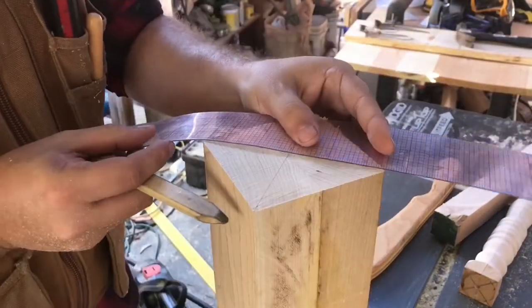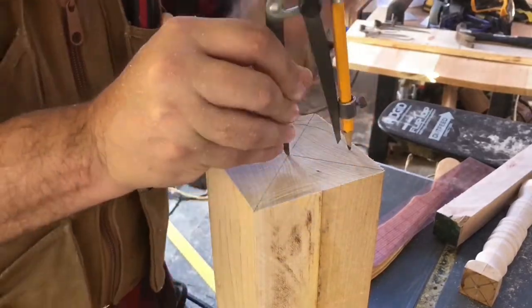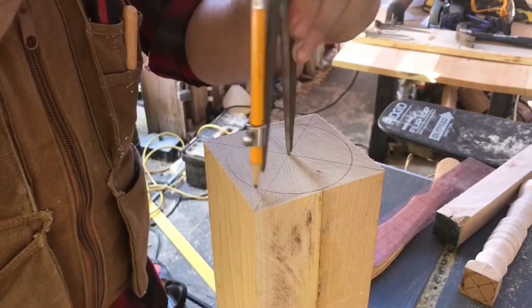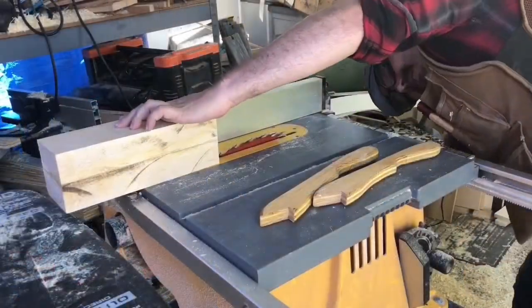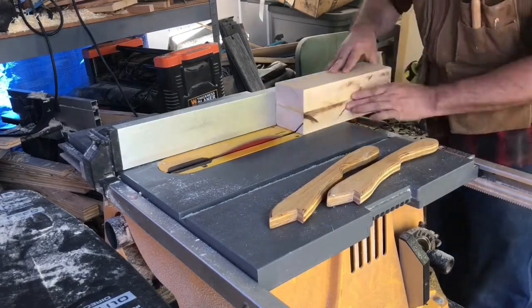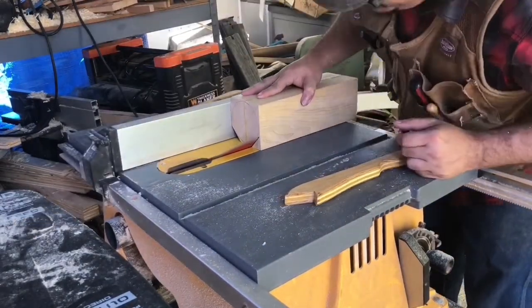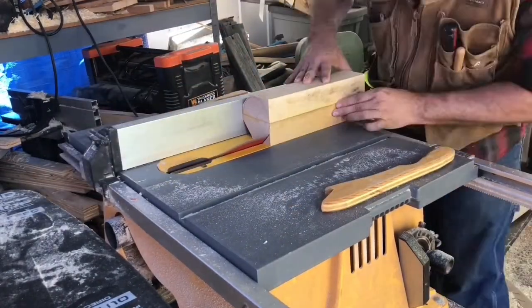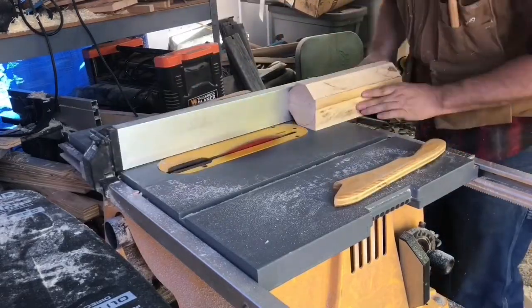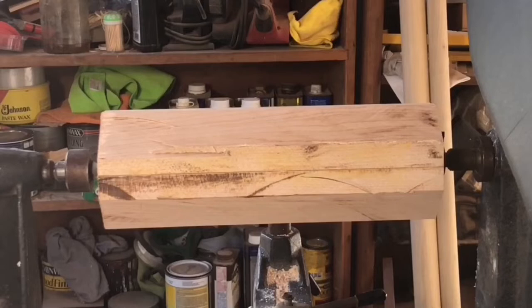Once that was dry, I drew a line from corner to corner to give me a center point, and used the compass to draw as big of a circle as I could on my ends. Then I could use that circle to set up my table saw and cut off as much of the corners as I could without touching the circle. Then I was able to put it in my lathe.